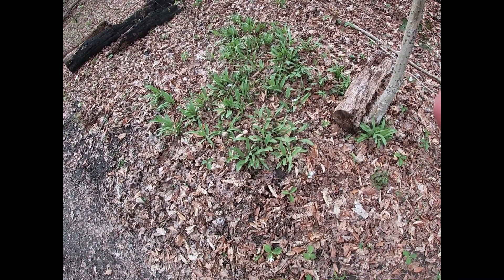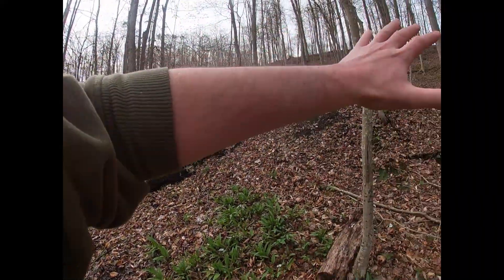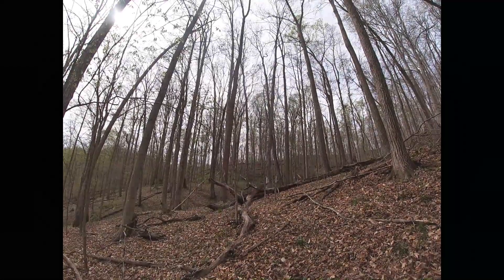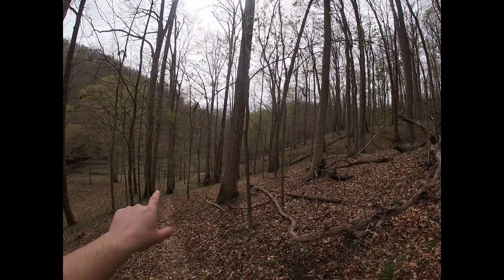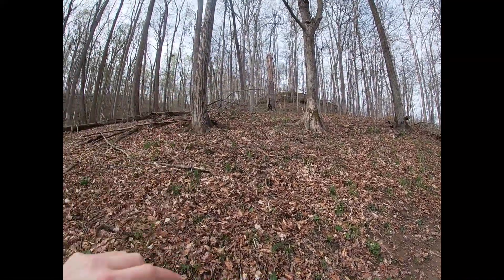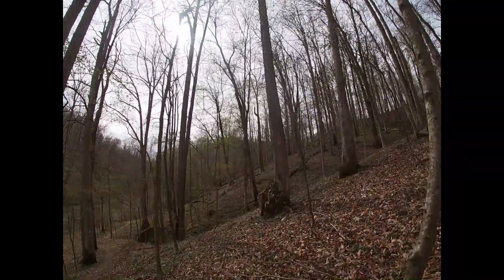There are some little patches here, some up there, and back behind me. But last year when I was here, further down there was a whole hillside and a couple hollows full of ramps. We're going to keep walking and head over there to see if we can find some and dig some up. My GoPro isn't letting me zoom in, but this hill is covered in ramps — down here, along a little creek coming in. This whole thing is covered in ramps right now.